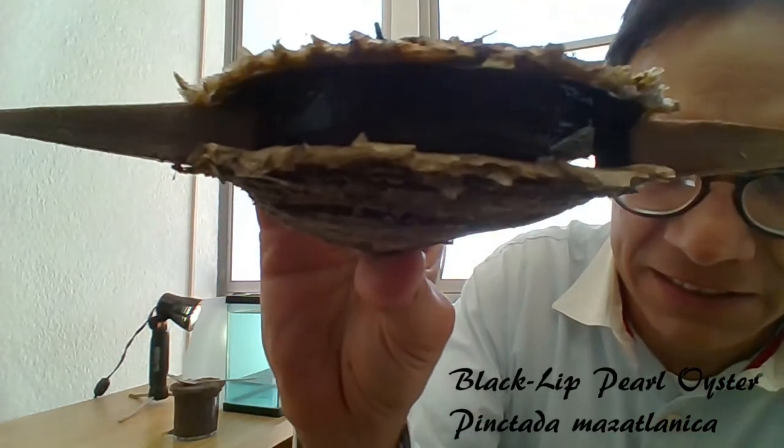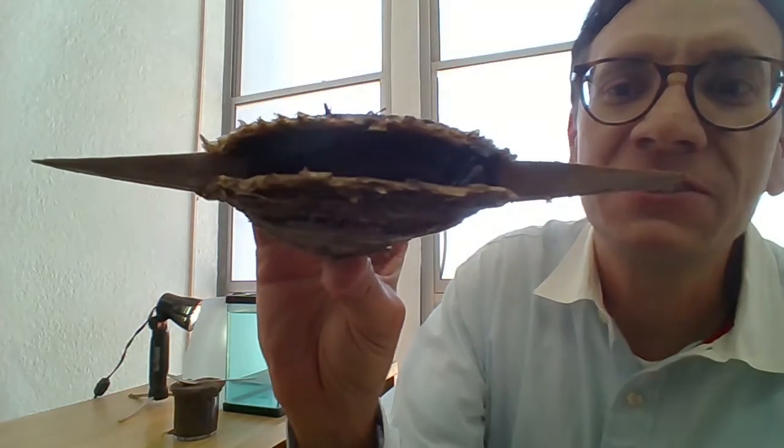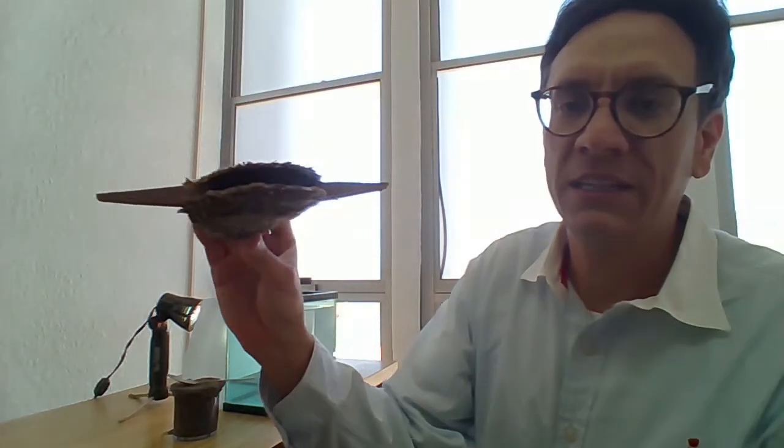Have you ever wondered why it's called a black lip? Look inside — black. That's the reason why they're called black lips. Not only that, but the shell has a very dark inner coloration, and that's a very important reason.